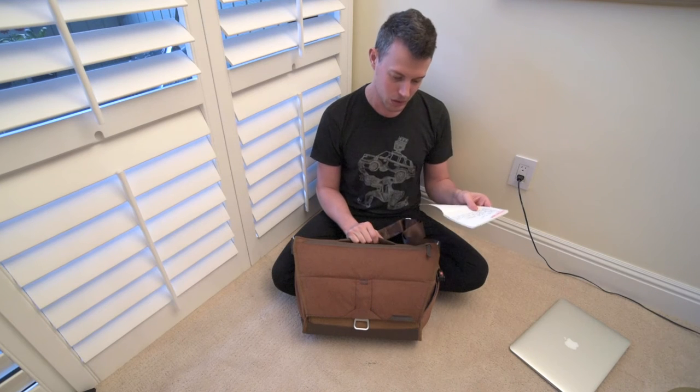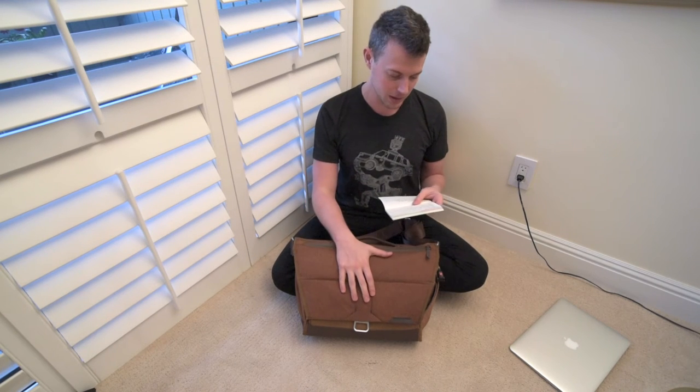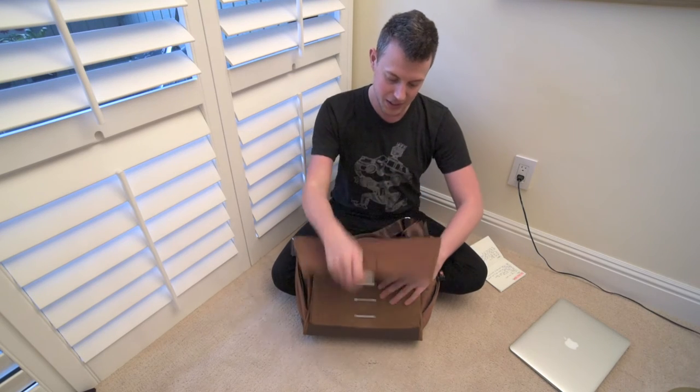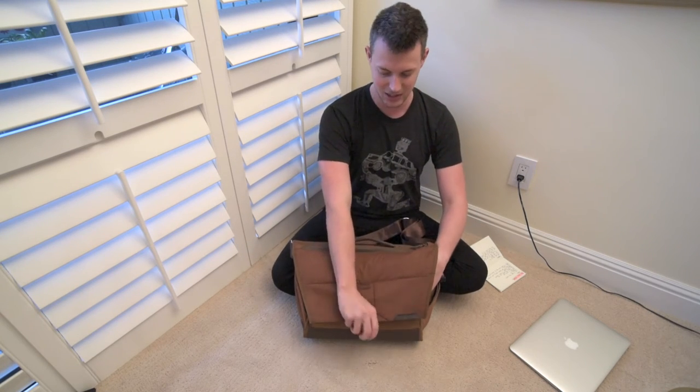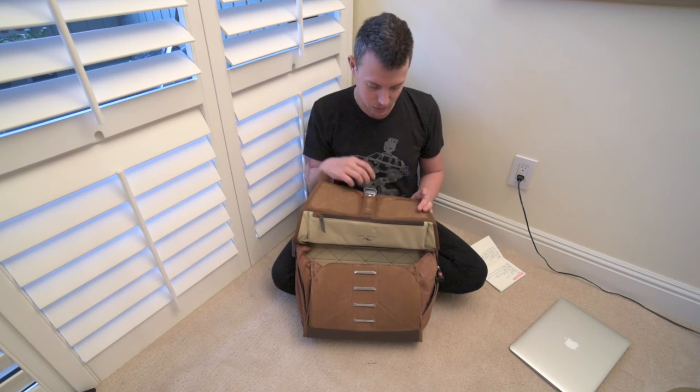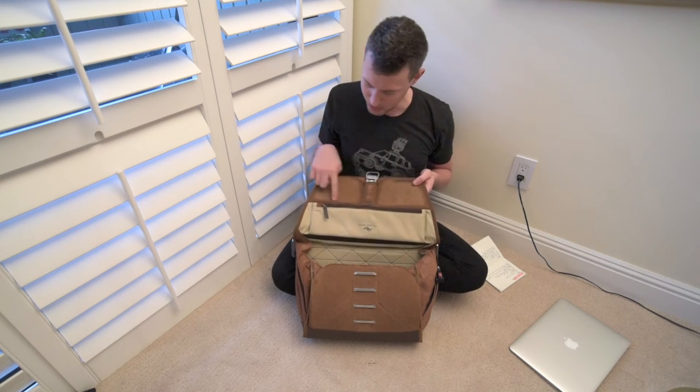Now on to some of the positives, which there are even more than I've jotted down — this is just brainstorming. If you guys have any questions, leave them in the comments below. Moving on: the latch is better than I expected. This is one of the things they touted in the Kickstarter — it's super unique and definitely eye-catching. That's one of the first things everyone who sees this bag really wants to know: how does it open and close? Because you do this and they're like, 'wait, what?' — it's like nothing you've ever seen before.